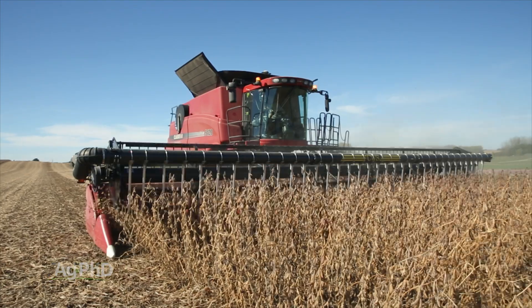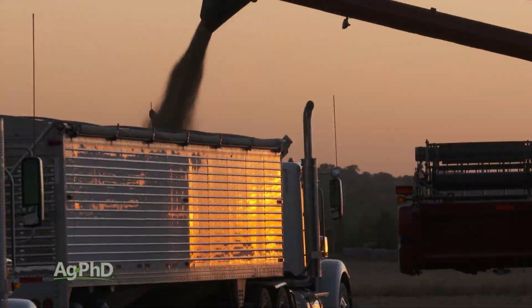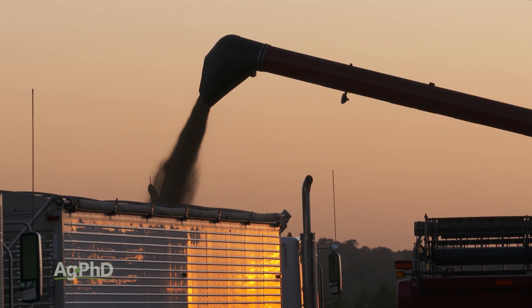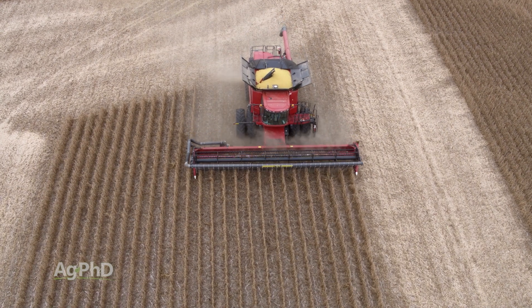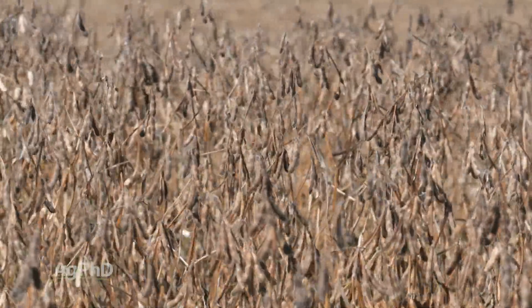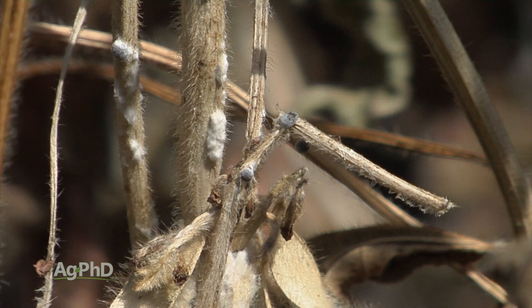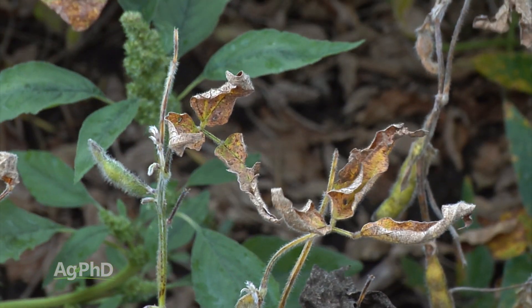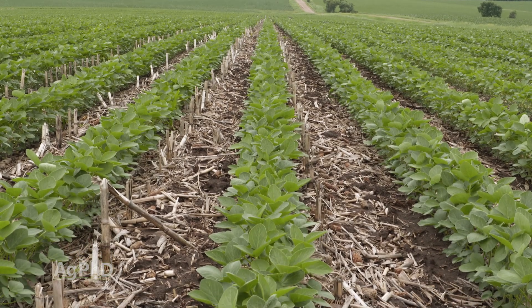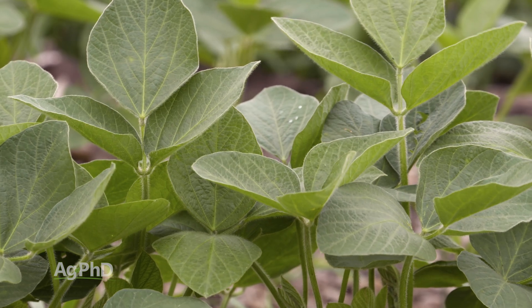The big question most people have asked us is: how's the yield? First of all, if you haven't planted Xtend beans yet, yield's been fantastic, and that's part of the reason why a lot of people don't want to switch out of Xtend into Enlist or some other trait. Enlist is great too if you want to switch to that, but I don't care what trait you're planting — or even if it's conventional — always look at the defensive traits that you need. For example, if you need iron deficiency chlorosis tolerance, white mold tolerance, SDS, whatever it is, focus on that first. Because if you don't do that, I don't care what the biotech trait is, you're not going to get the yields that you're hoping for.